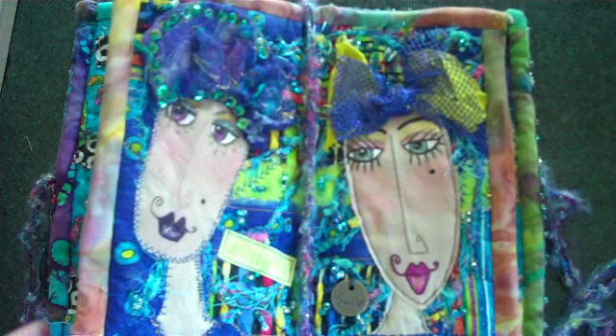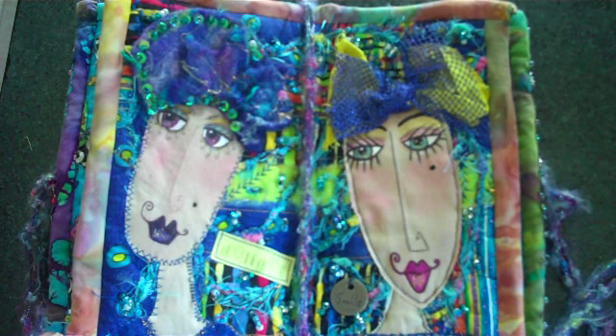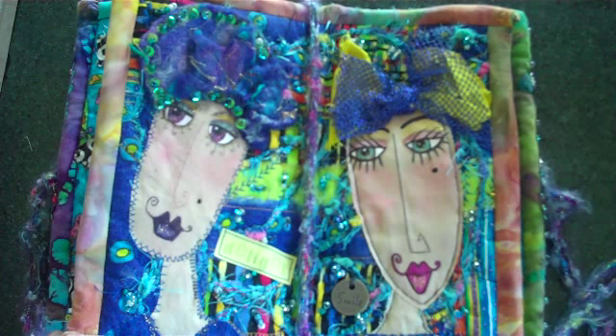Hi everybody, this is an introduction to my fabric book class, which will be online starting from the 23rd of November this month. It will be held at www.diamcdonald.com.